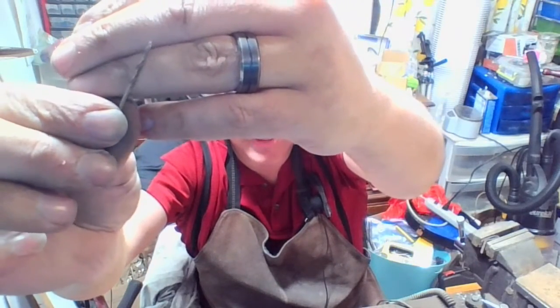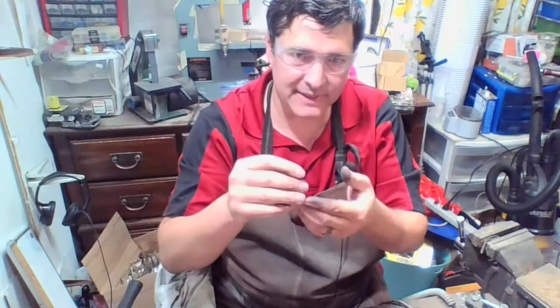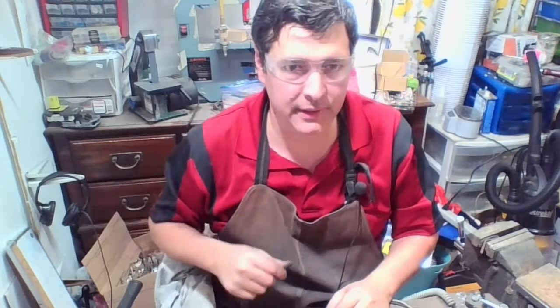That's the shiny part at the end that just needs to have just enough of a dent to be able to grab and start the cut.